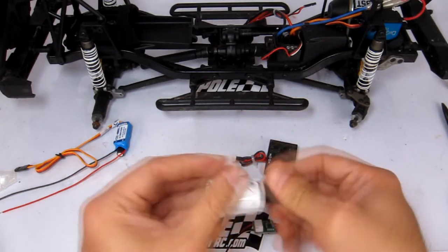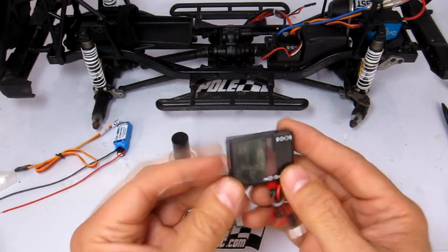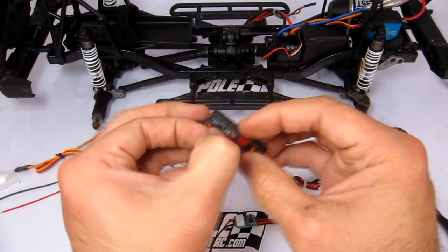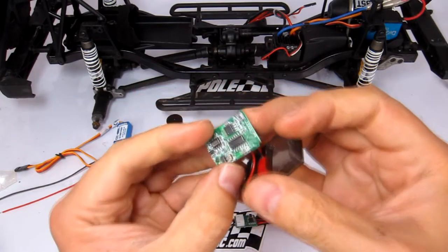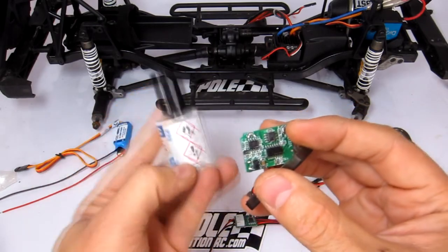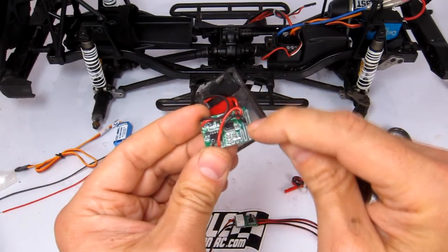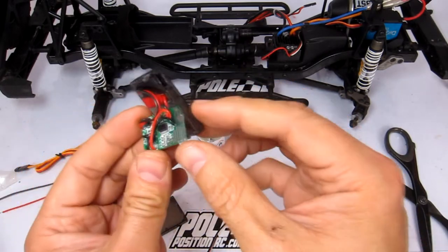I'm just going to show you what's inside. This is a winch controller for an RC4WD winch system, and I waterproofed this when I first got it. You can see how nice and shiny the entire thing is — that's because it's coated with this stuff. The cool thing is if you wanted to solder any additional connectors, you can solder right through it, then put some more of this back on to seal the connections.